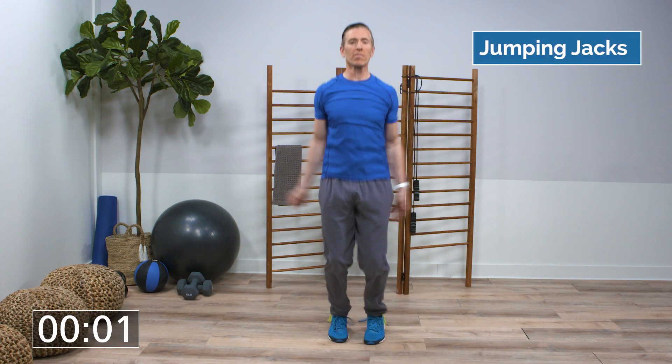All right, let's start with 20 seconds of jumping jacks. If you need to, you can make them small at first, but really work up towards a full range of motion. As they get a little easier, go faster.